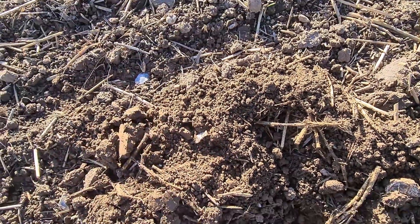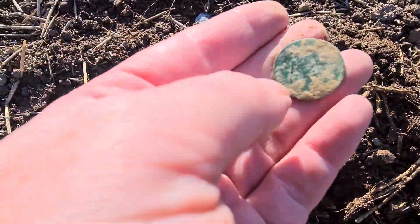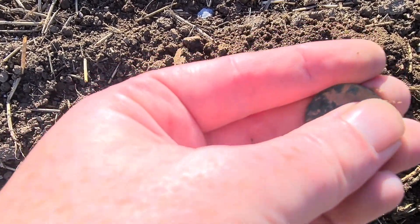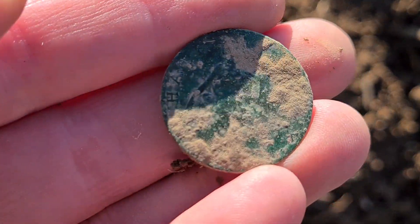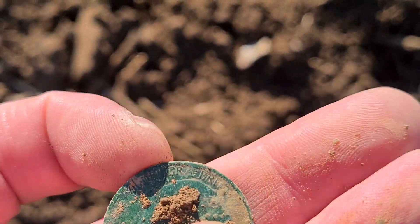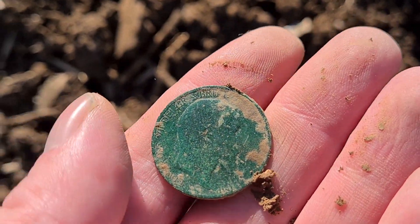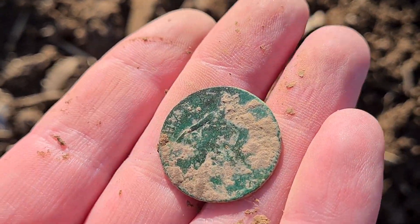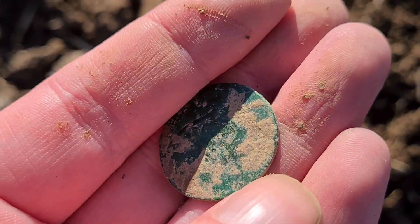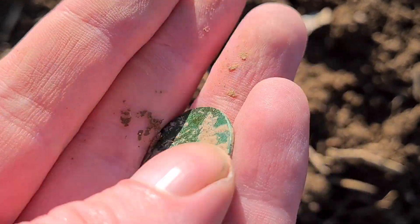I'll think about George V — can't see the date line. Oh no, Edward — there you go. It's an Edward halfpenny. Right, let's get on with it.